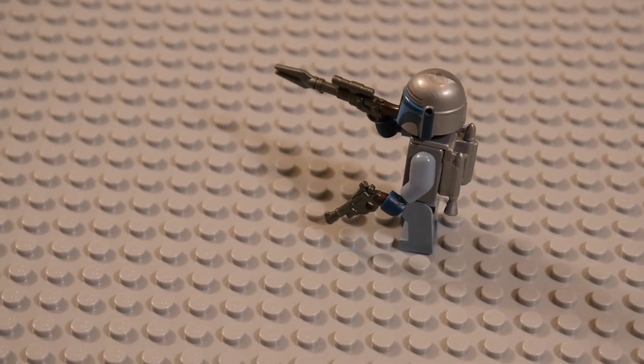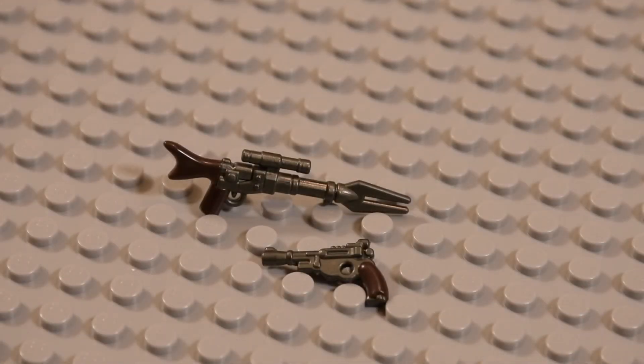And if you are into stop motion brick film, then obviously you could pick these up and do a Mandalorian story, a Mandalorian spinoff, Star Wars spinoff, and add that detail to your stop motion films.